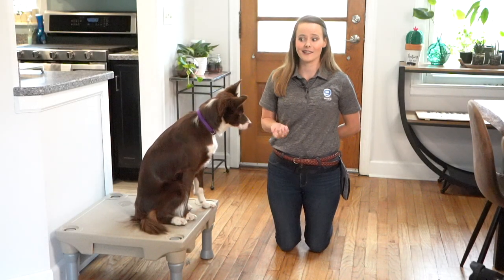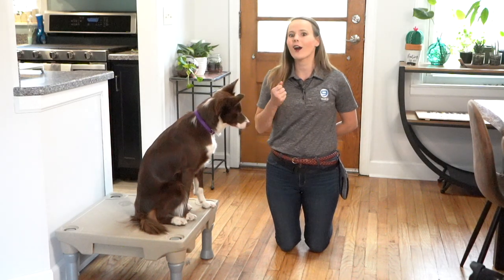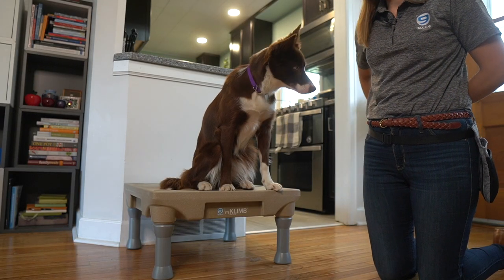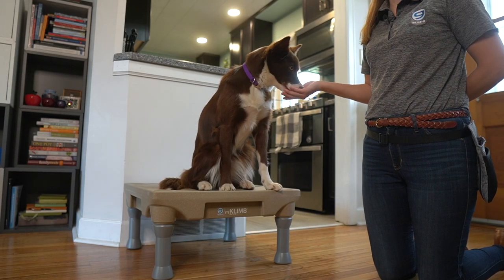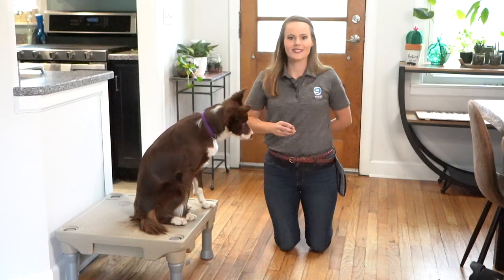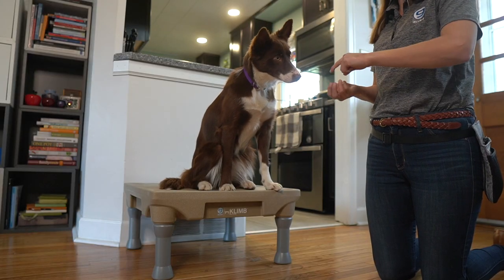Once we've done a few repetitions with the cookie in our hand and we're not having to close our hand around it as much, we can start to work on putting it on the floor. I may drop it from a low height — leave it — then reinforce my dog for hanging out up on their climb and ignoring that cookie. We'll reset and practice a couple more times. Leave it — good!